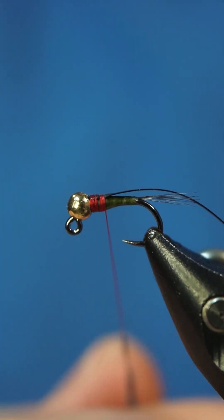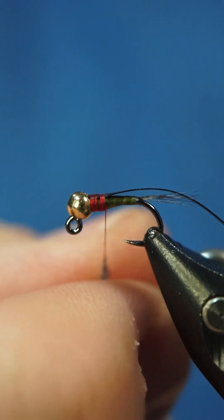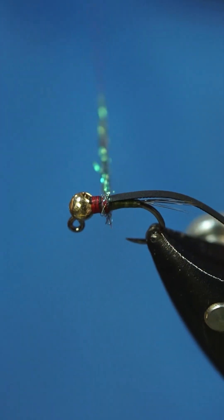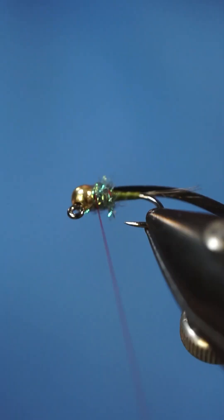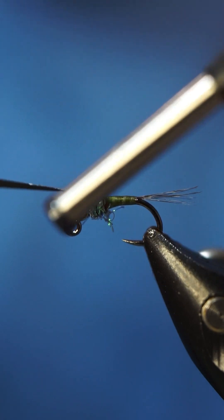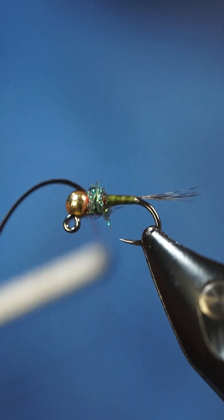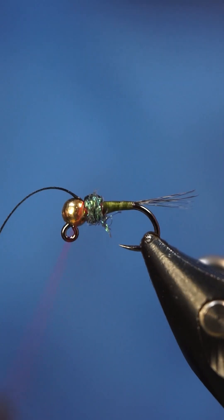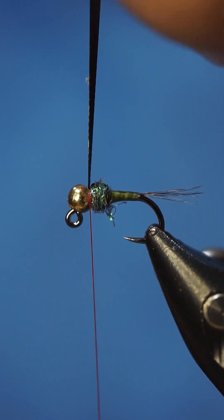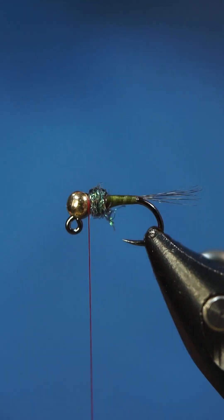You don't want too much. We're just gonna dub that up, and we're gonna pull this over. Since this is stretchy, I'm not gonna fold it back over — I'm just gonna lift it up and pop it off.